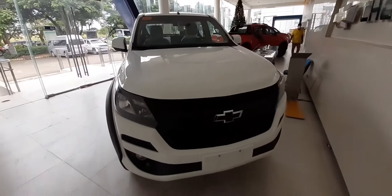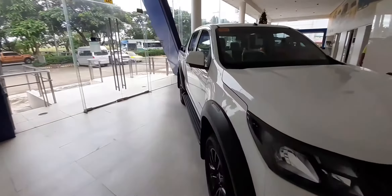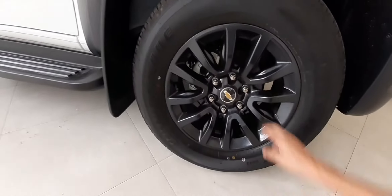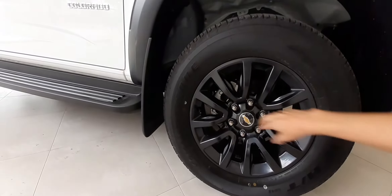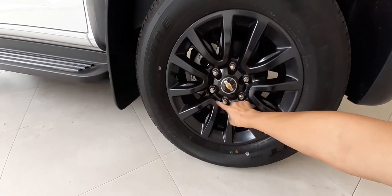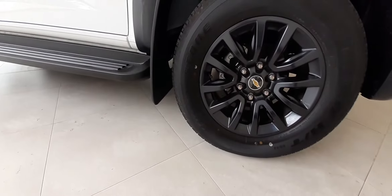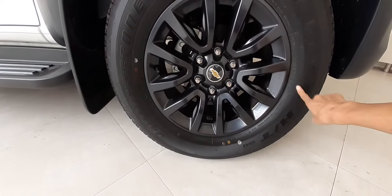Ito yung ating poging si Trail Boss. Wala naman tayo dito sa side. Dito sa ating wheels, naka 18-inch alloy wheel din tayo, at black color pa din siya — like doon sa ating High Country Storm. Meron tayong six holes and Chevrolet logo sa middle. Pagdating naman sa tire natin, meron tayong 265/60R18.